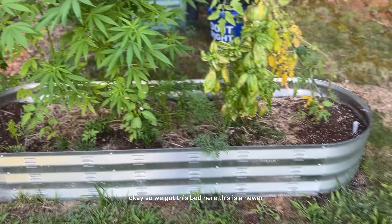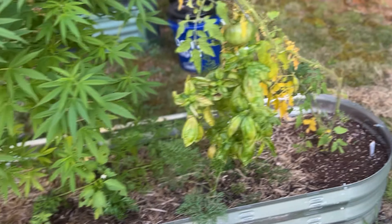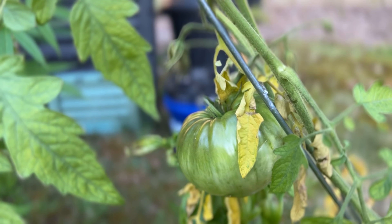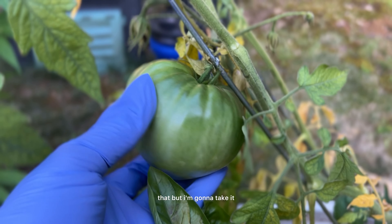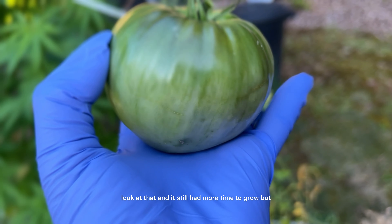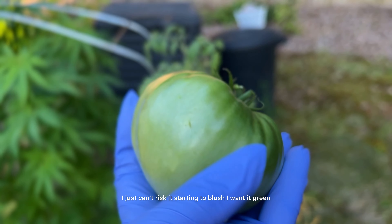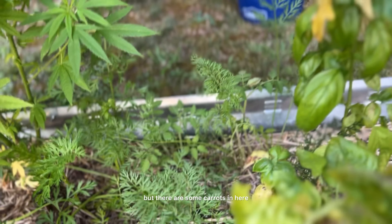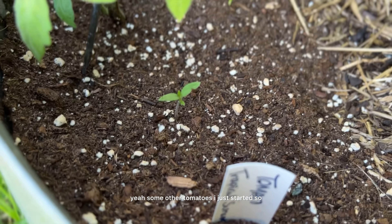So we got this bed here. This is a newer bed since you've seen it last. My compost station is right back there. We got this sad-looking tomato — this is a pineapple tomato, but I'm going to take it because I still want it green. Look at that — it still had more time to grow but I just can't risk it starting to blush. I want it green. And this basil is looking really sad, but there are some carrots in here and some other tomatoes I just started.